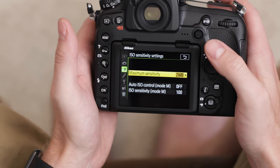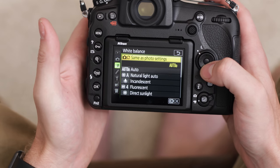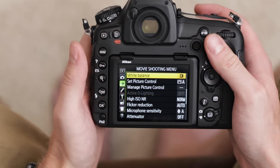Then we have the ISO sensitivity settings. This is for setting up auto ISO, which I'm not going to be using because I'm going to have all my settings in full manual mode. Then we have our white balance — it defaults to auto, but I want control over that, so I'm going to choose the color temperature and adjust that depending on which scene I'm in.